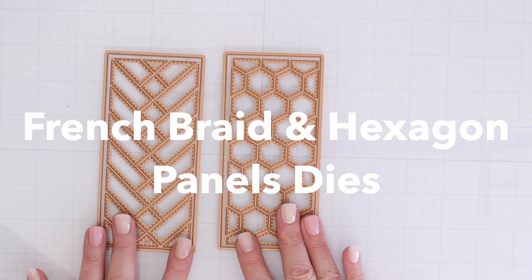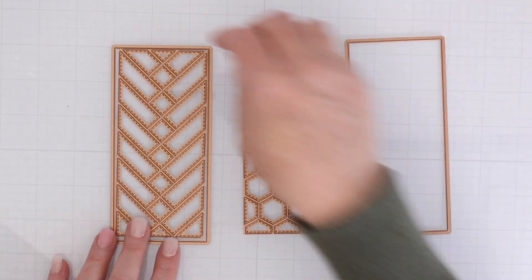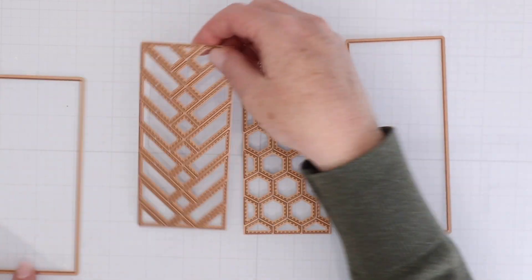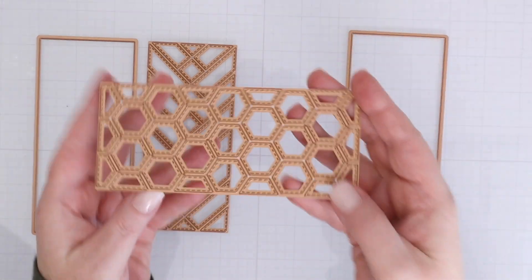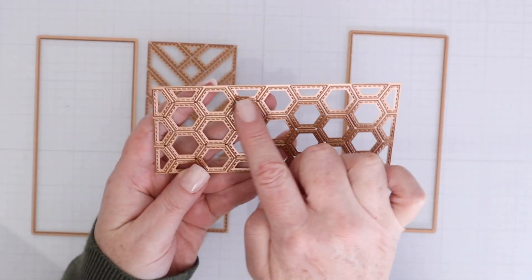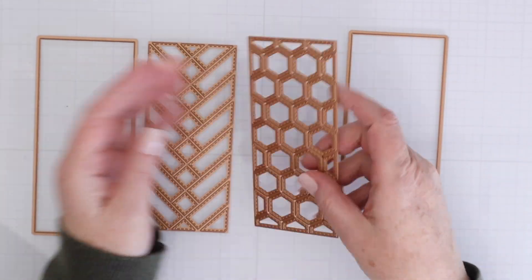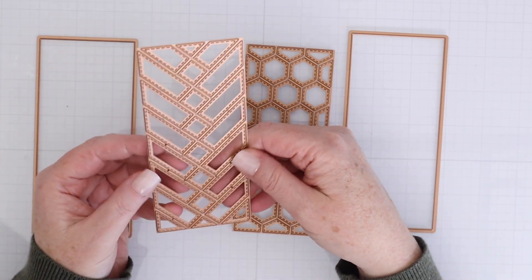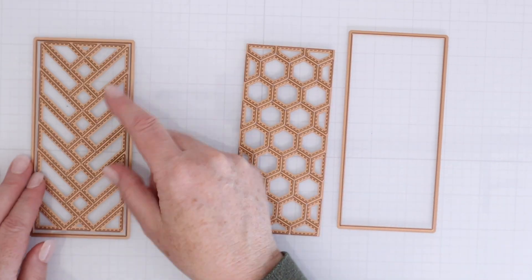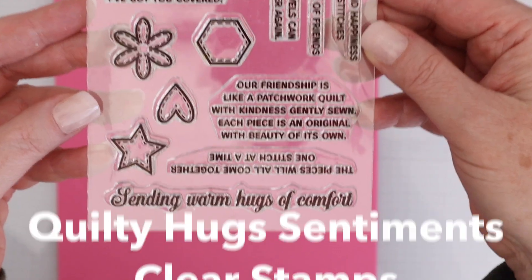This is the set of dies I'll be working with today — the French Braid and Hexagon Panel Dies. You get two rectangular panel dies, which are a mini slimline size, and then the hexagon panel die which cuts out the hexagons but not the rectangle. You use it with the rectangular die. The French braid die cuts the shapes and the little stitch lines as well.